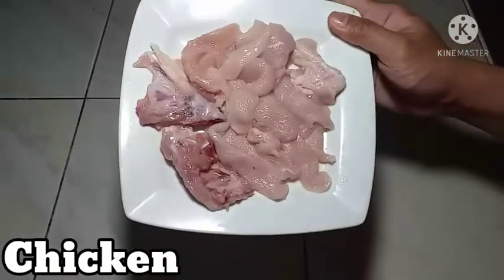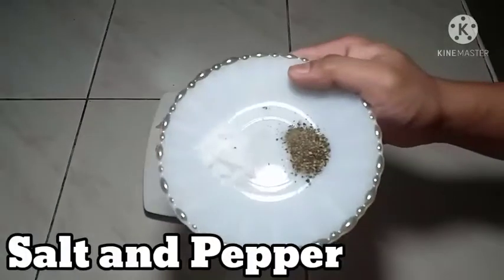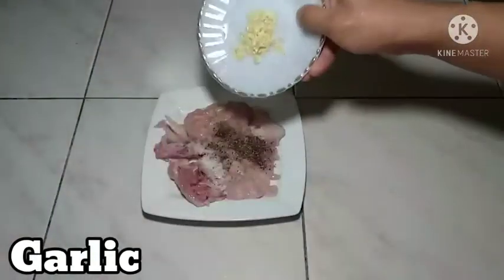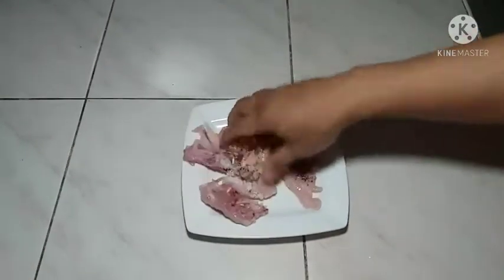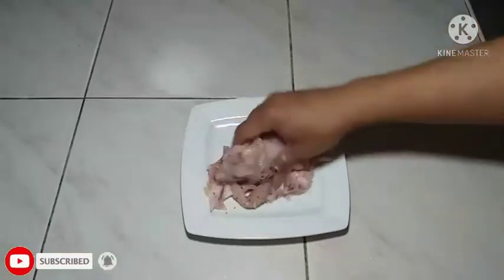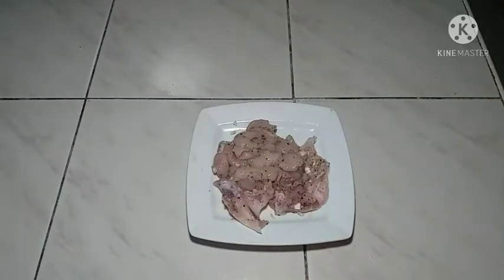Narito po ang mga sangkap. Una po ang ating chicken strip. Slice na po natin ng baba. Pagkatapos po, iseason lang po natin ito ng salt and pepper, garlic, at calamansi. Aloyin lang po natin ito mga Shep para po pumasok po ang mga ingredients sa ating chicken. Pagkatapos po mga Shep, imarinate lang po natin ito ng 30 minutes.